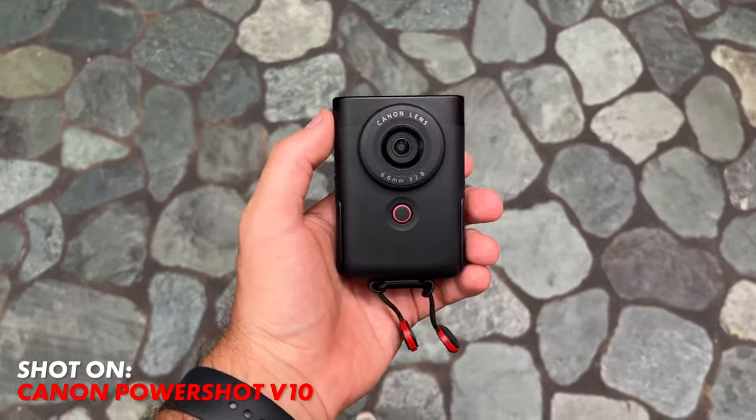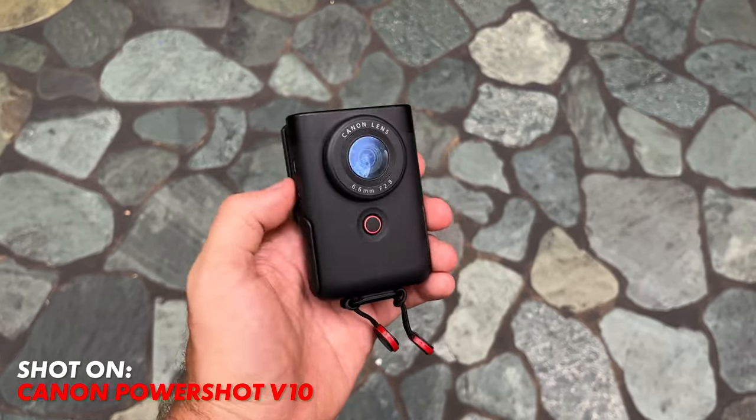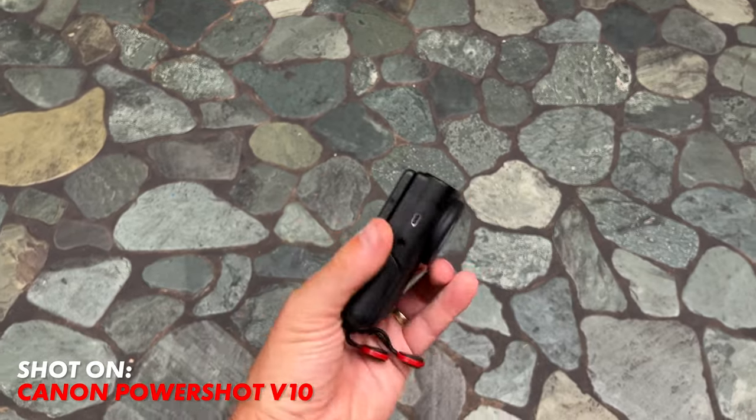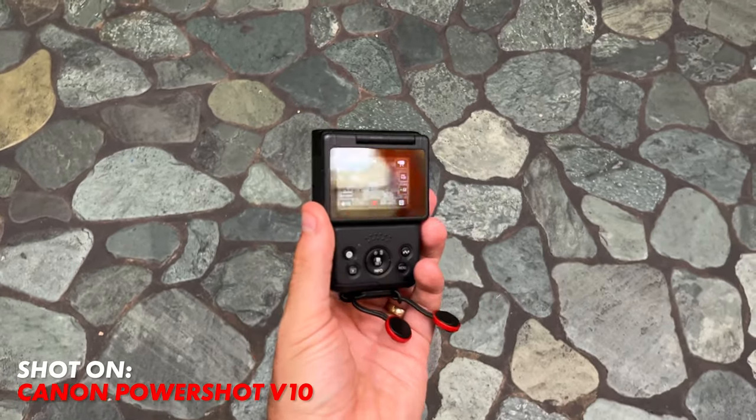I wasn't recording. So after using the camera now for a couple hours, I find it kind of strange having the record button right on the front. It's kind of nice when you're filming yourself; however, when you're using the back, it's kind of tricky to press the back button — it almost feels like it should be on the side.